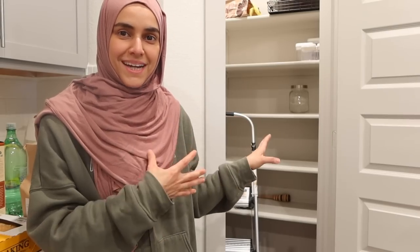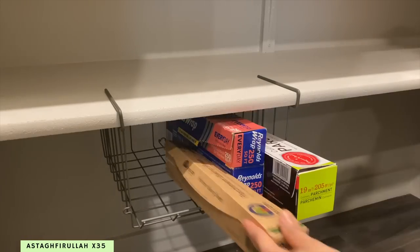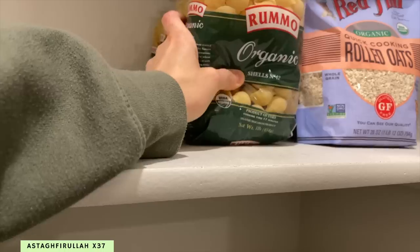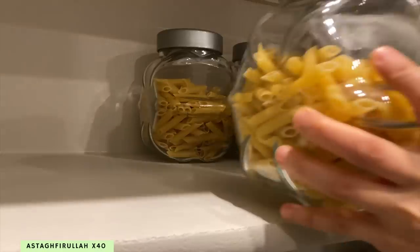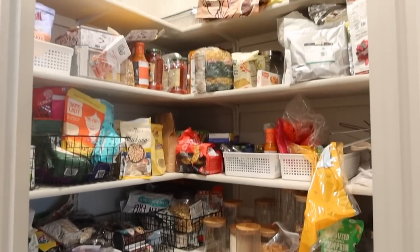Done condensing things together — now time to put things back in an organized way. It's time for the reveal. Let's remember what this looked like before, and here's the after.